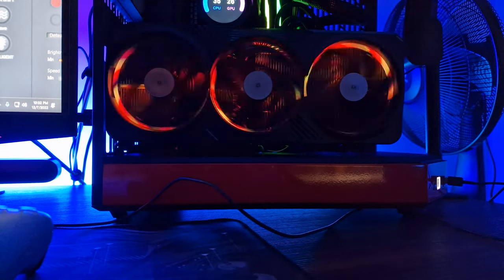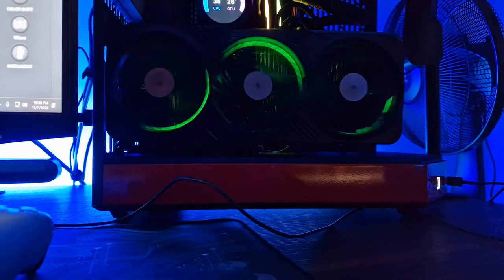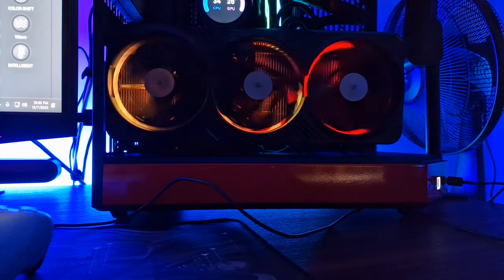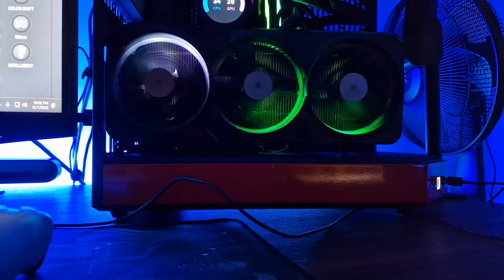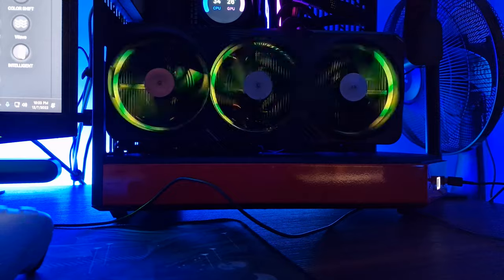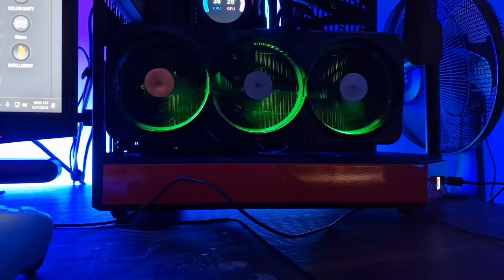We also have different color modes for the RGB. This is static. We have pulse — pulse does what pulse does, it pulses a bit. We have flash — you can flashbang yourself when you put this to bright white. Double flash, just double flashes. Color cycle — I kind of like this one. Color shift. Gradient. These rings do look really good. Wave. Dazzle — this is the one that's like preset. And then we have intelligent — I tried this one, it just stays on green, it doesn't really change. And then we have off.